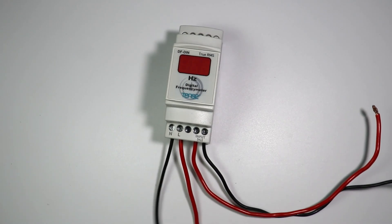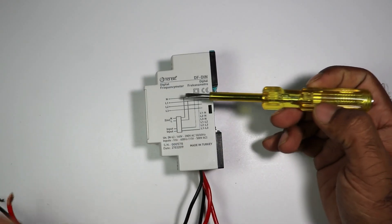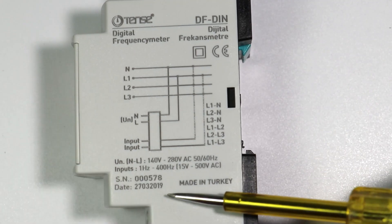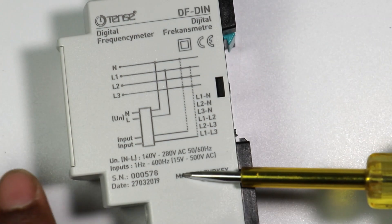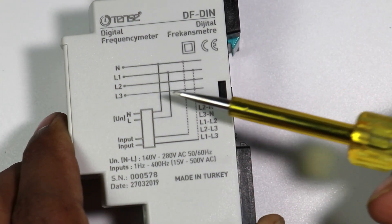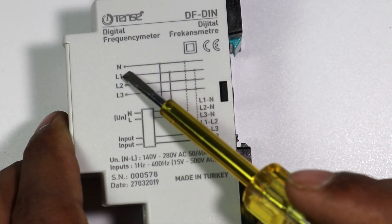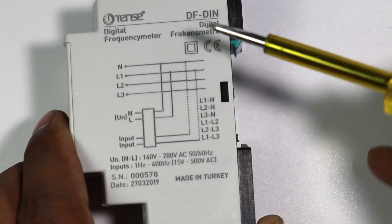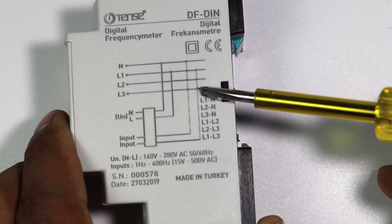First I am turning off the power supply. After turning off, look at the side of this meter — a wiring diagram is present there. In that diagram you can see that you take these two wires — the red wire and the black wire — and connect them to the phase supply and neutral supply of the source whose frequency you want to measure. Suppose you want to check the frequency of L1 phase and neutral — connect one wire at the N terminal and one wire at the L terminal.